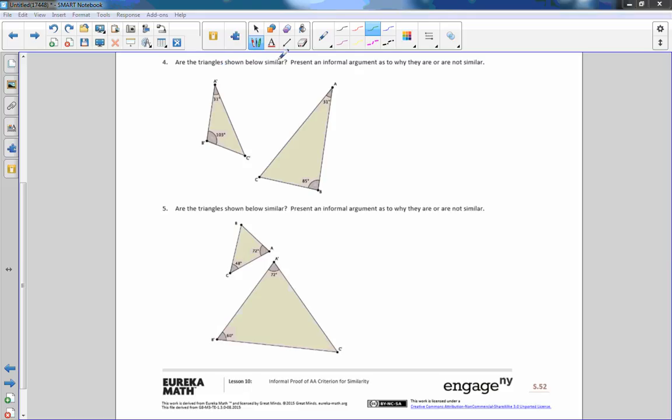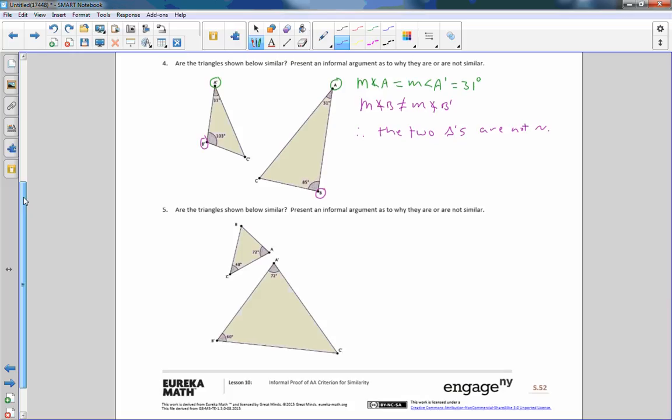Number 4 says: are the triangles shown below similar? Present an informal argument. A prime and A are both 131 degrees, so the measure of angle A equals the measure of angle A prime, which equals 131 degrees. However, B is 85 degrees and B prime is 103 degrees — so the measure of angle B does not equal the measure of angle B prime. Therefore the two triangles are not similar, because I don't have two pairs of corresponding angles congruent.